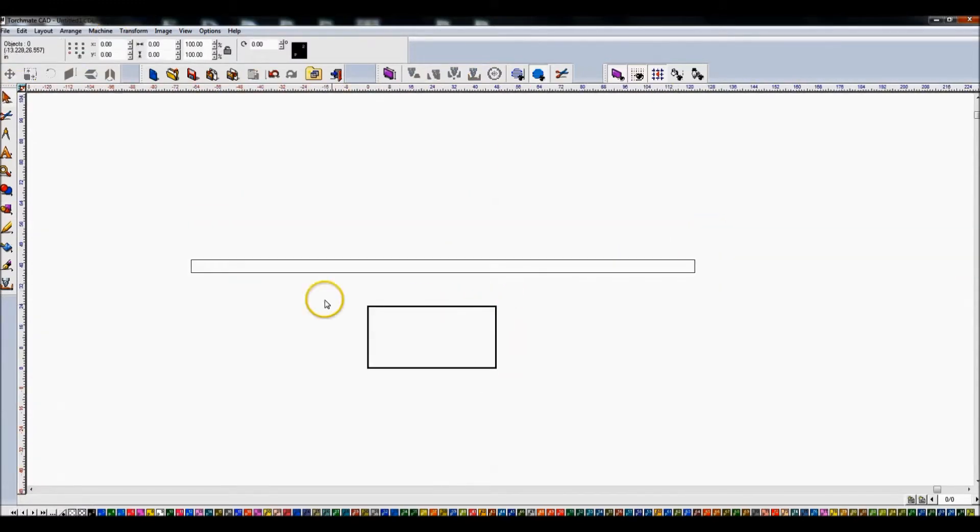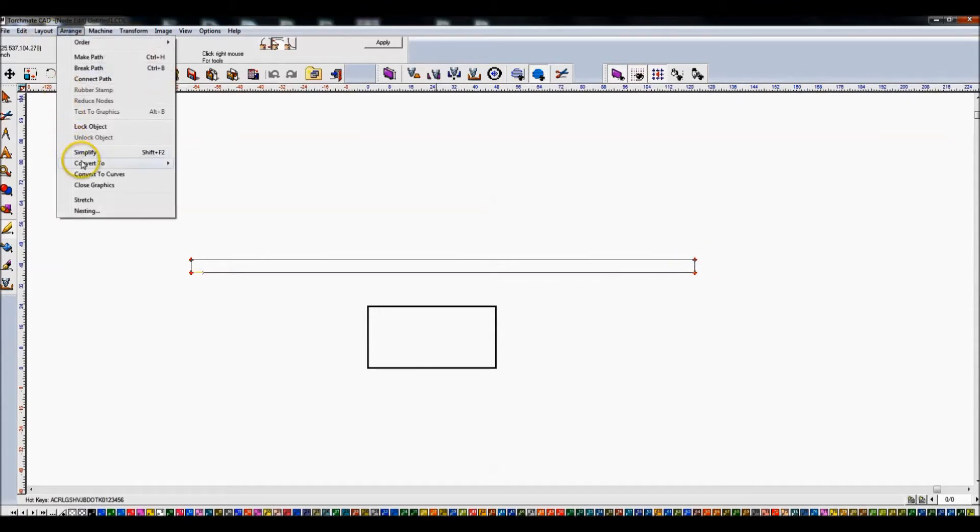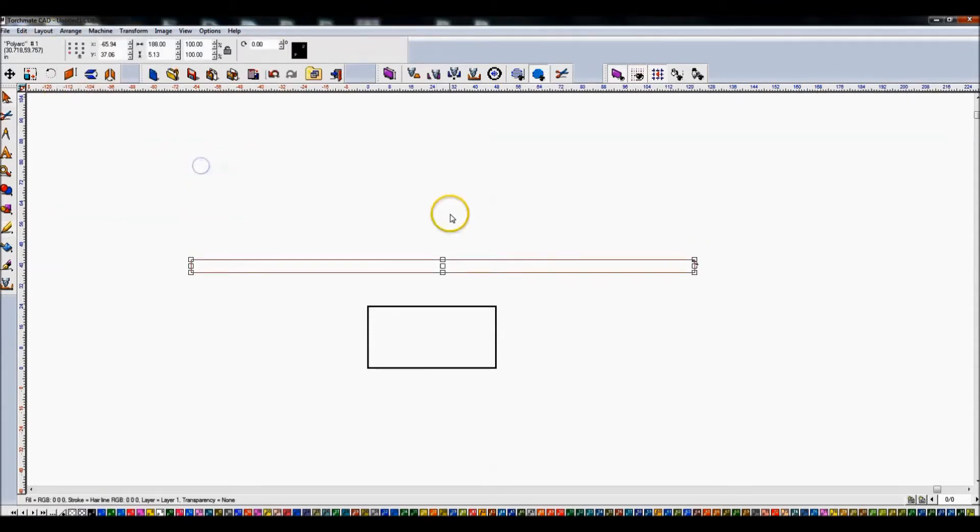You can see my 2x4 on the bottom is what I'm going to have to cut this out of, so I will have to weld this beam together. What I'm going to do is take this and break it apart — Control-B in my case, that's the hotkey I set up. When I double click on it, I can do node editing, but these are all polygons. I want to convert to polyarc, so I go to Arrange > Polyarc.